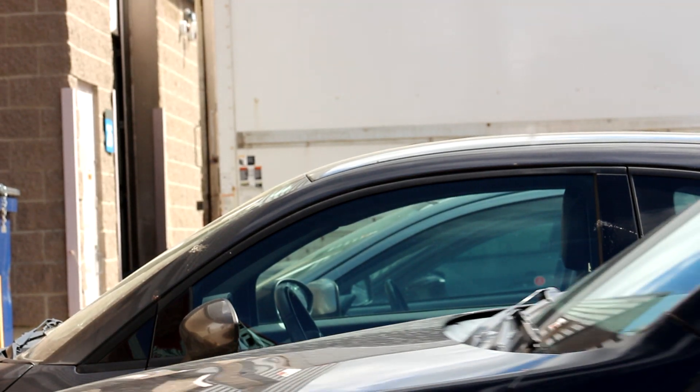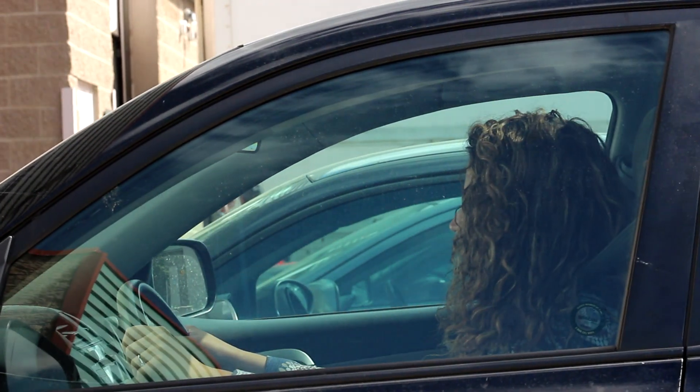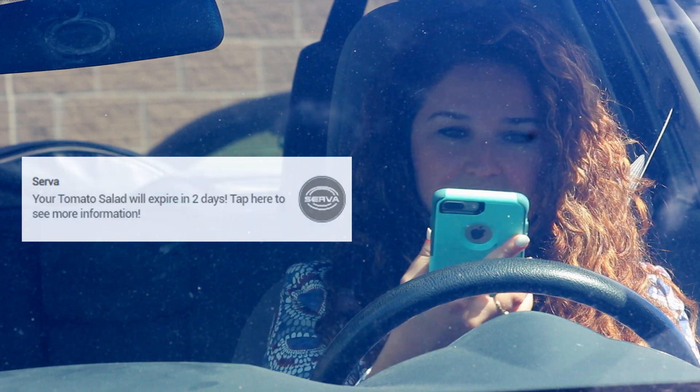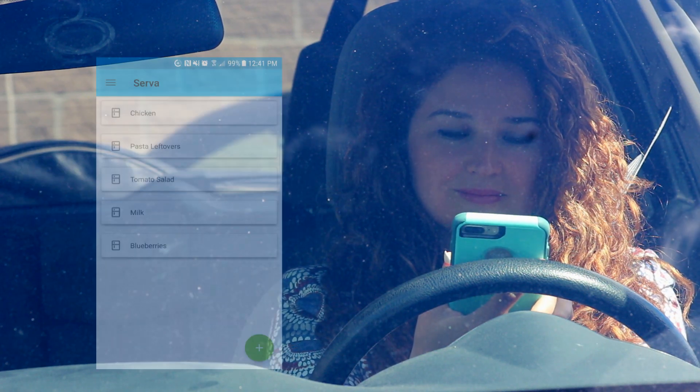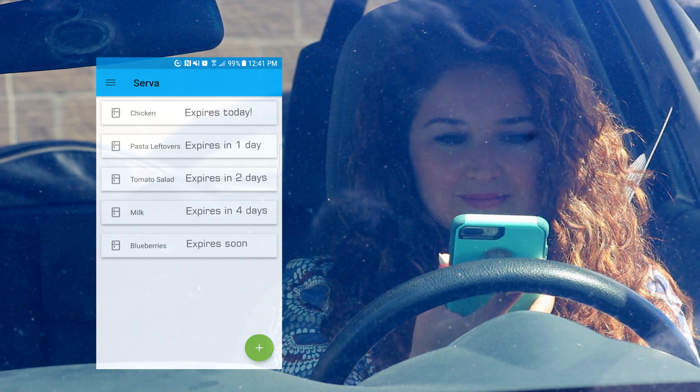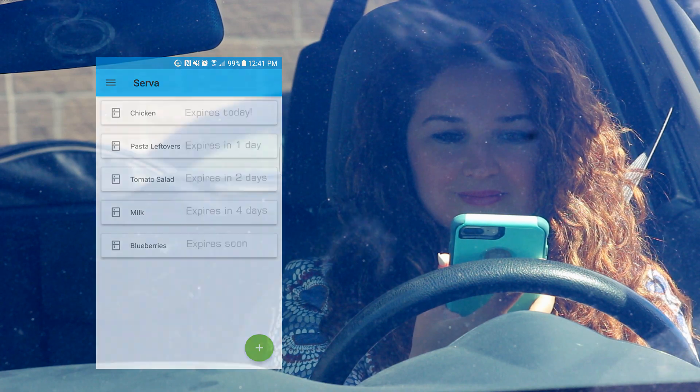We live in a world that generates an enormous amount of waste. Every day, so much is wasted — time, effort, money, and especially food. In North America, 43% of all expired, discarded food items comes from household waste.